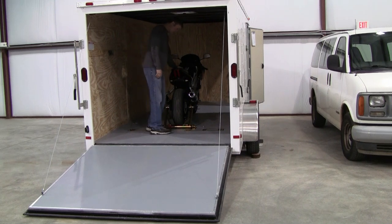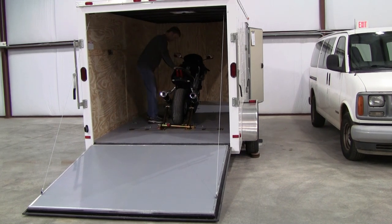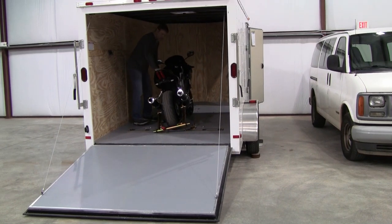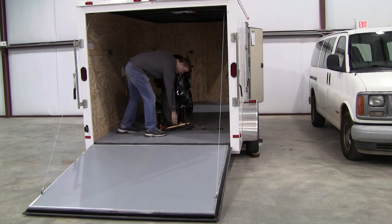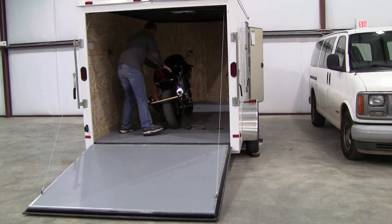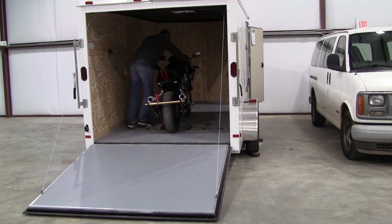Of course, when you're done transporting the bike, it's just as easy to use the system. Use the bungee, pull it up, and remove your bike from the trailer.